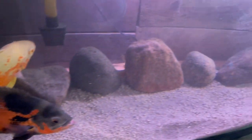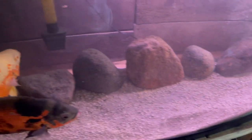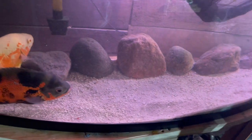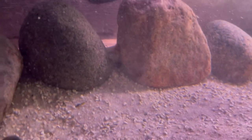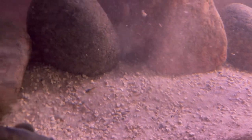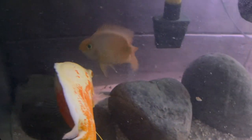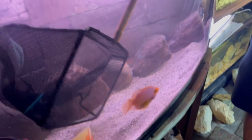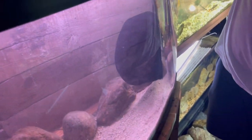Now we gotta get that blood parrot. He's hiding behind that rock — that's his little spot where he won't get beat up. I'm at a point now where I feel like I can't put anything with these Oscars. You think I should put that doval with them? Once that guy gets bigger, he'll be holding his own for sure.